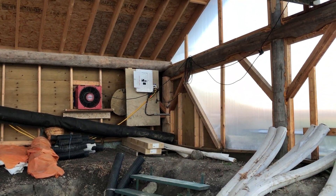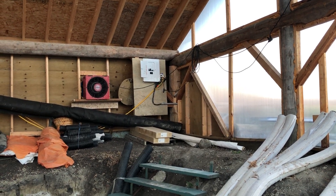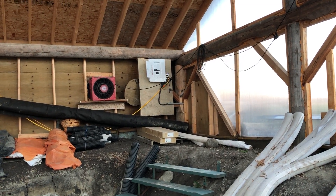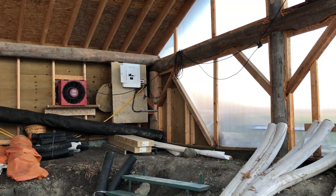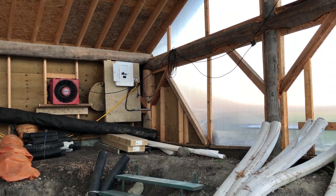I don't think I had electricity in here when I showed the last one, so we ran a service in. I almost wish I'd gone with a bigger service — I only used 6/3 wiring so I was only able to get a 60-amp service. I kind of wish I had gone with 100 amp; I probably could have gone overhead rather than trenching it in.